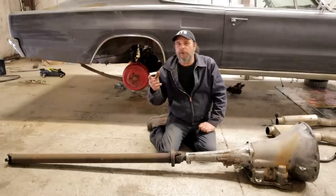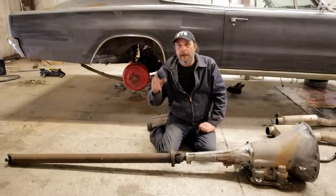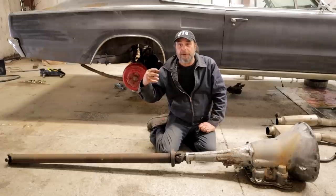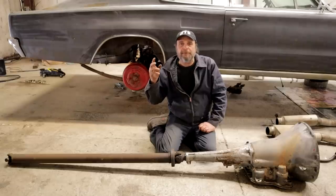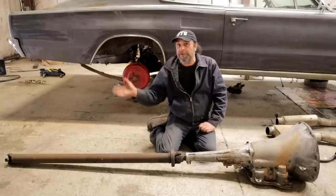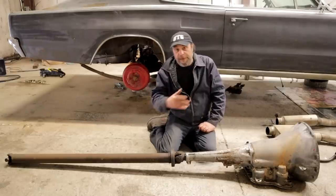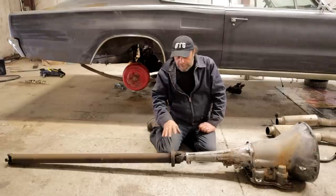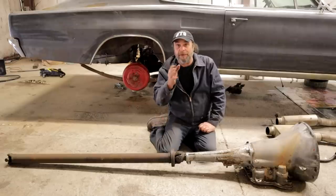A few weeks ago we did a video on rear differentials, using the 9-inch Ford as the example, and we were talking about pinion height as opposed to strength and parasitic losses. In that video, one or two of you commented that we should do a video on the rest of the driveline — the drive shaft forward. So that's what I want to do now: talk about the drive shaft, and more specifically, universal joints and angles.